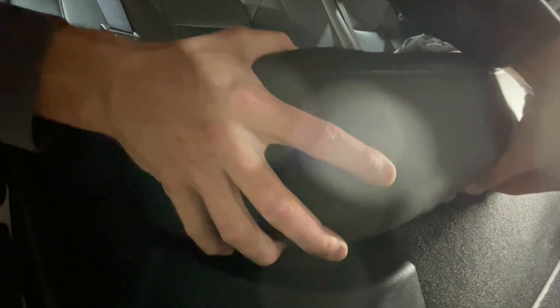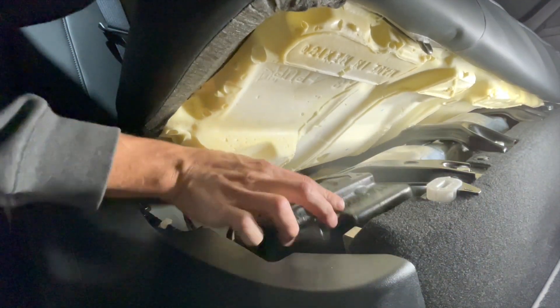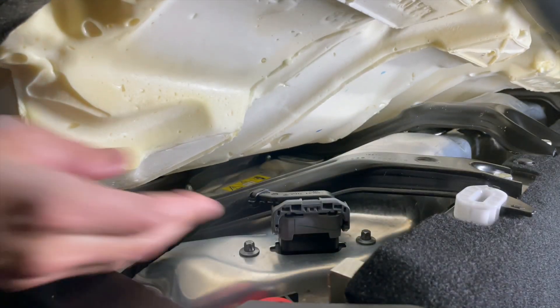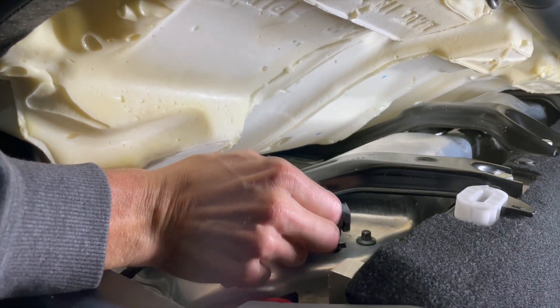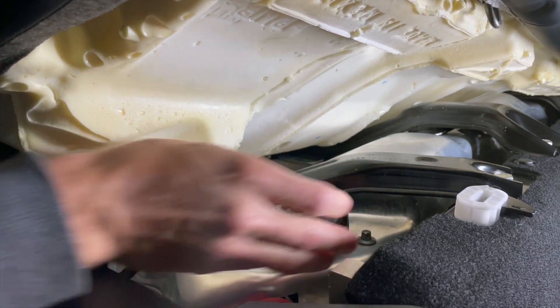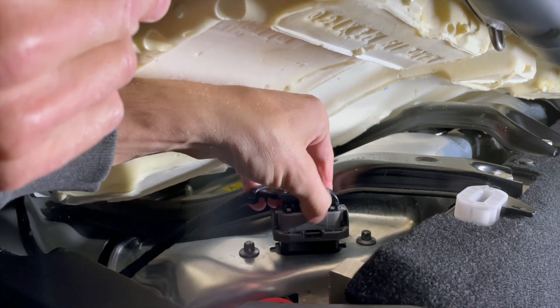From here you're going to go into the back seat, and there's a little slide that you're going to slide all the way to the right. From this point you're going to lift up the seat, pull out the styrofoam cover, and then you're going to release the clip from the high voltage header. Once that's pulled down, you're going to be able to take the clip and pull it straight up.